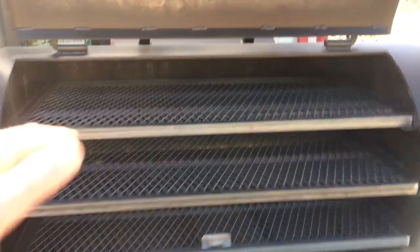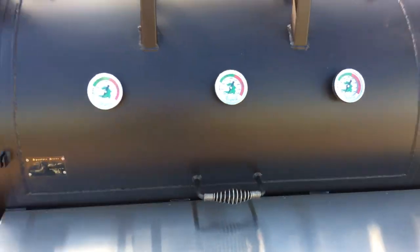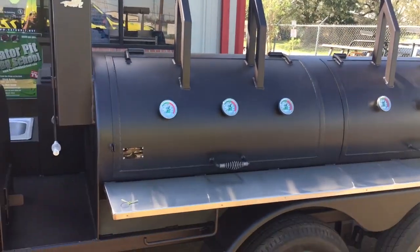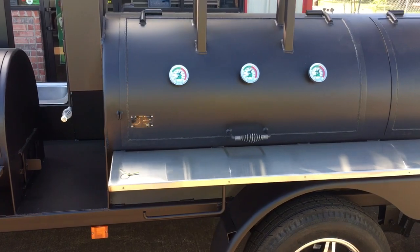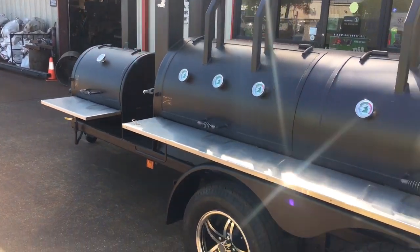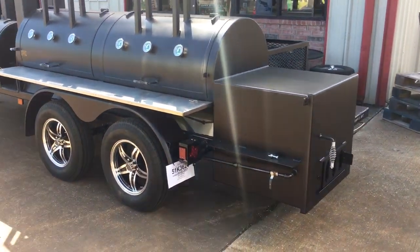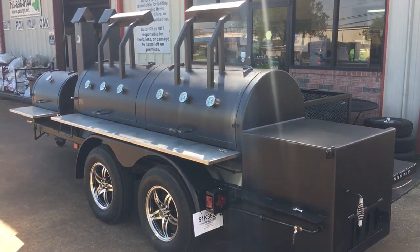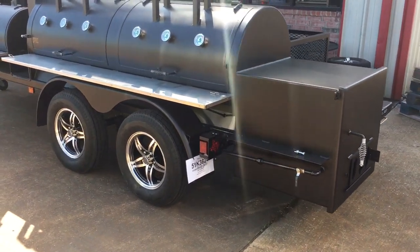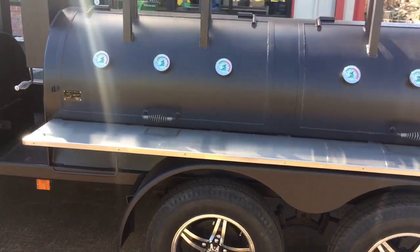Everything is perfect on these Gator Pits — from your doors fitting right. Look at that: one hand lifting a huge four-foot wide cut door, three-eighths thick, with a counterweight, easily done with one hand. Gator Pits custom quality. You only get this here. You won't see this design anywhere else — this is my design for this one particular customer. He's got a one-of-a-kind cooker, a one-of-a-kind Gator. I'm Rich Robin. See ya.